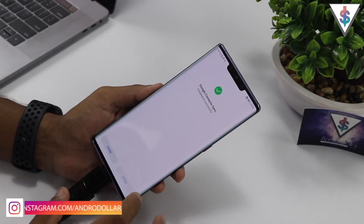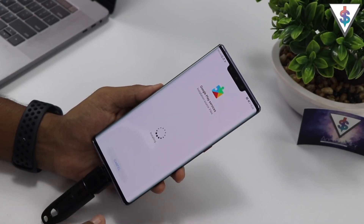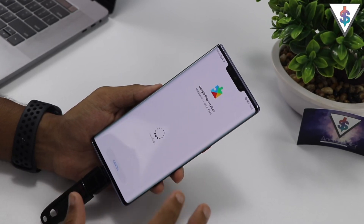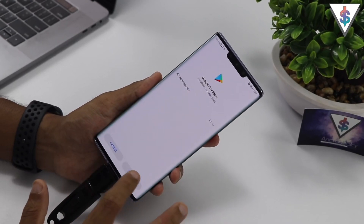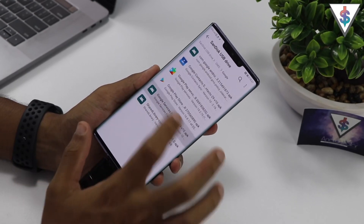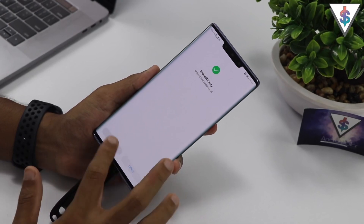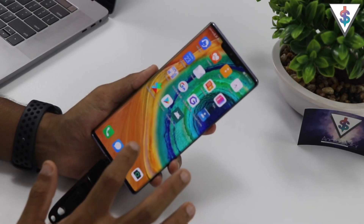Once the first APK is done, hit Done. Next one is for Contacts — go ahead and install it, then hit Done. Then Google Play Services — hit Install. Some files might take longer than others, so be patient until the installation process is completed. Next, install the Google Play Store, hit Done. Then Google Services Framework — hit Install, hit Done. Then the Shared Library — hit Install and hit Done.